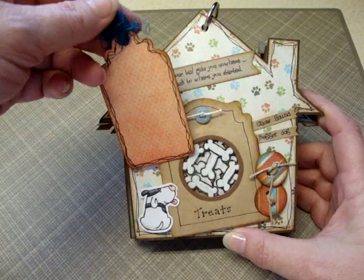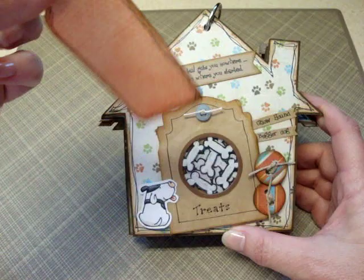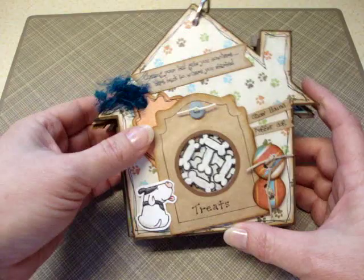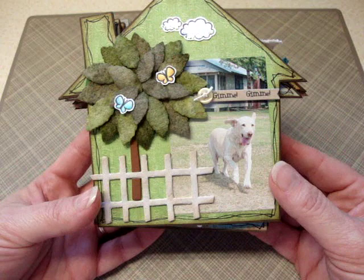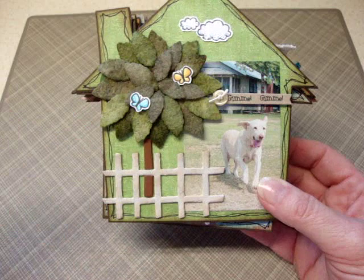I put some fibers on there, and this is some information about her favorite kinds of treats that she likes — there's not a tag big enough to cover all of them. The next page, that's her now all grown up. Actually, this picture is a couple of years old because she's 14 now, and she doesn't move like this anymore.